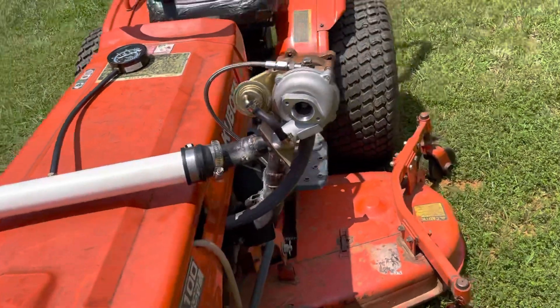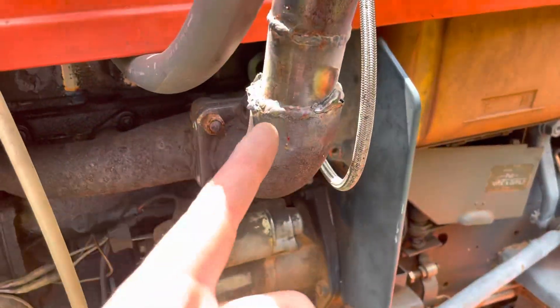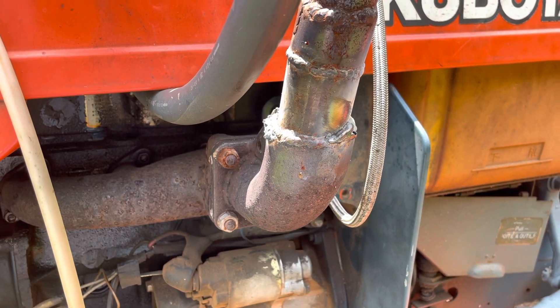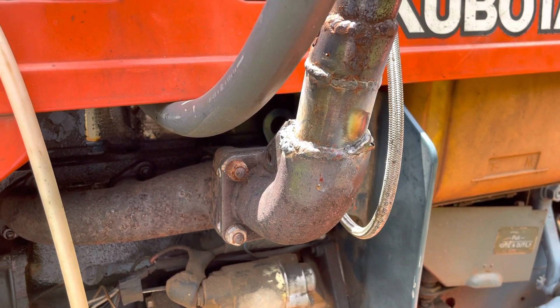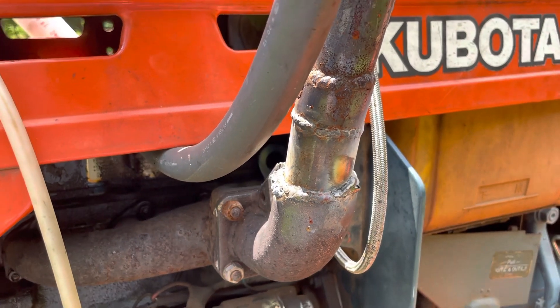The reason I actually did this is I need to fix part of the exhaust for the Kubota. And since I had to cut that portion off to put the new muffler on — or redo the muffler, I should say — I just decided, let's just kind of go ahead and mess around with this real fast.